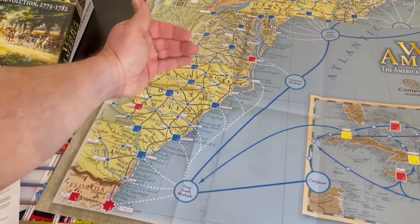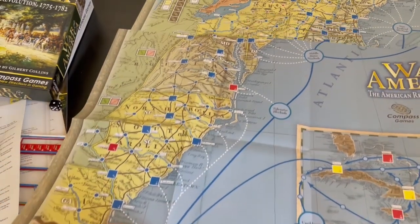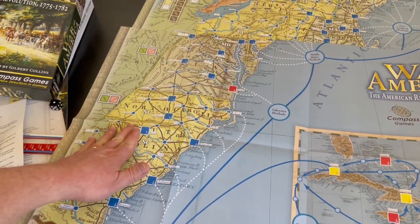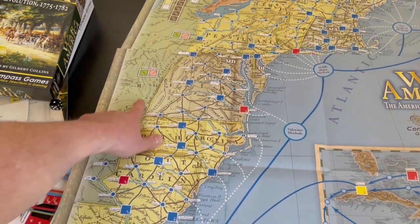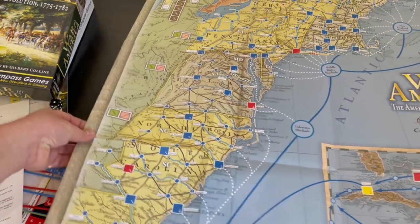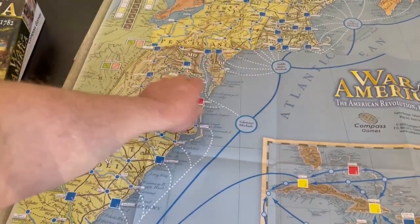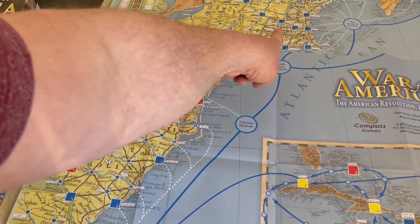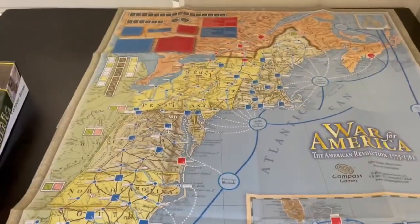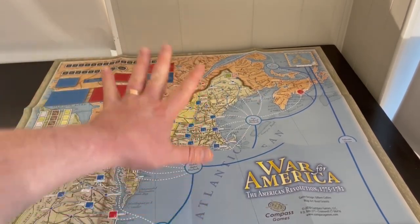These are the Southern colonies. You have Georgia, Florida down here, South Carolina, North Carolina, Virginia — though 'Vir' is kind of cut off the map, which is an odd thing that caught me by surprise. Here you have more of the middle colonies: Maryland, Delaware, Pennsylvania, New York, Massachusetts, Connecticut, New Hampshire, et cetera. And then up here you've got the Northern colonies with Nova Scotia, Quebec, and Canada shown as well.